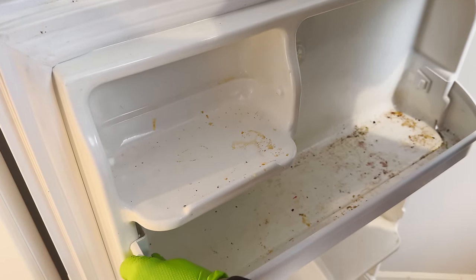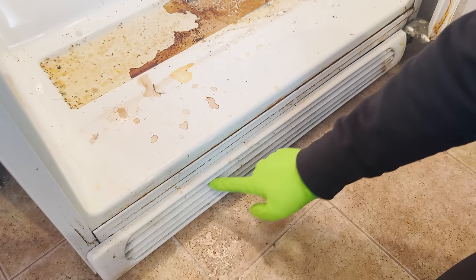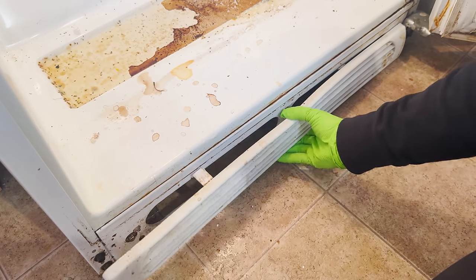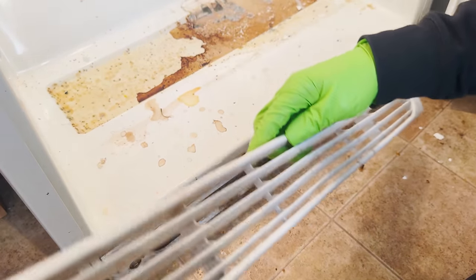These shelves actually also pop off. This piece down here is usually just pressure fit on the refrigerator and it does get dirty from time to time, so you can just squeeze it and pop it out. I'm gonna soak this with the rest of the drawers and things to get it nice and clean.